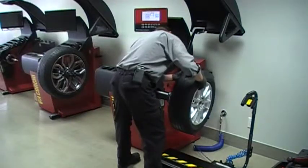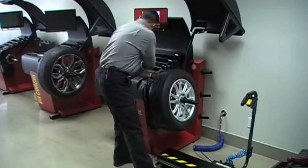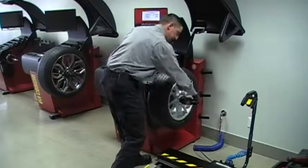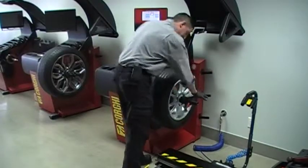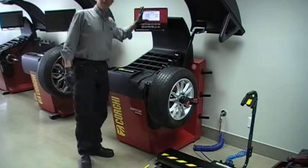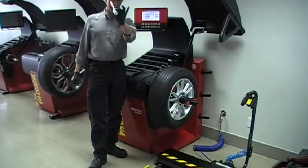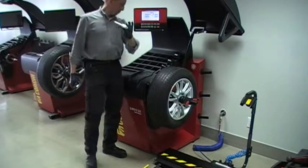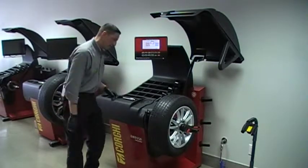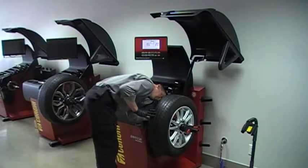I will install the wheel to the machine and balance it to zero. You may be asking how on earth can I balance a wheel to zero if my machine is out — that's fine. Just let the machine think she did a good job, balance it to zero, and then using the supplied calibration slug, we'll be teaching the machine what this is.